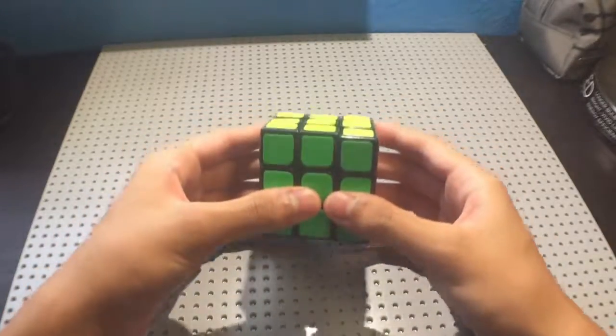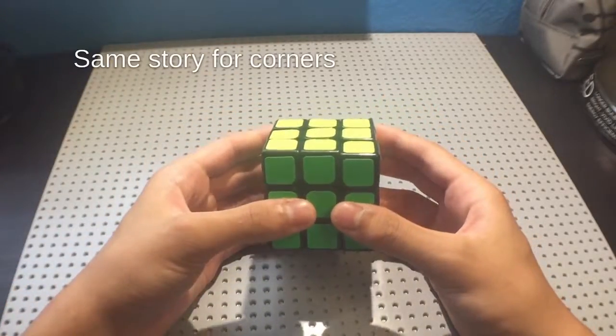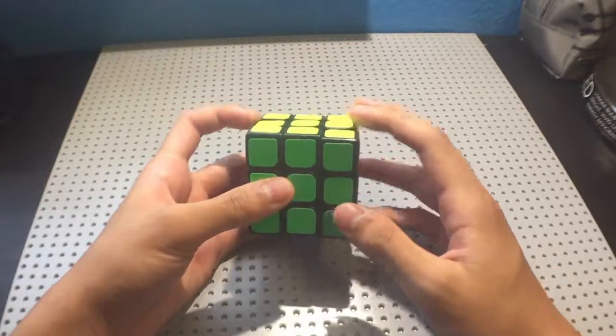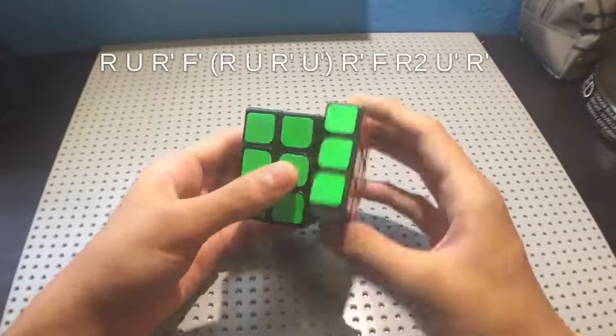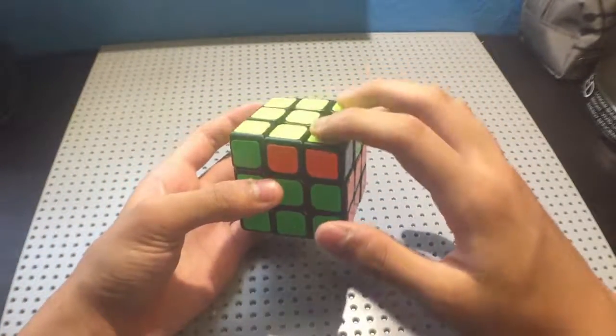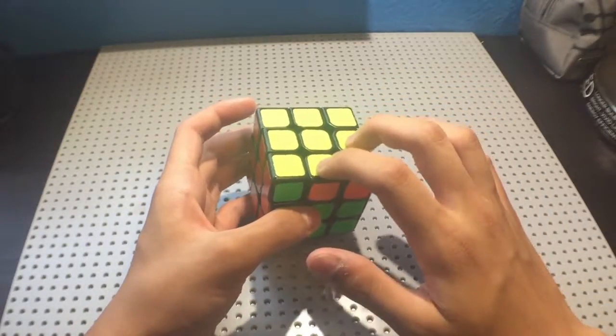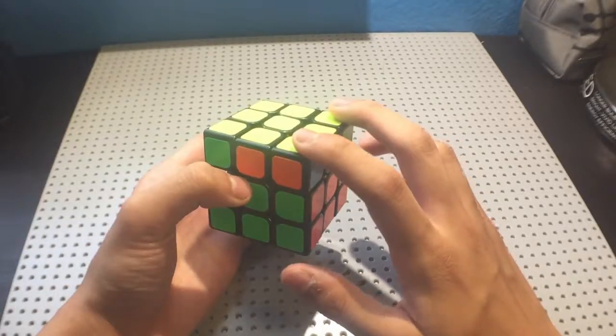You solve a cube by swapping two pieces at a time until you solve all of the edges. Keep in mind, T perm is not the only thing you use. You also use J perm. You can see that instead of opposite edges getting swapped, you swap adjacent edges, and the same two corners get swapped.